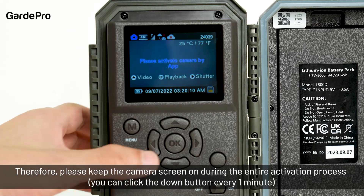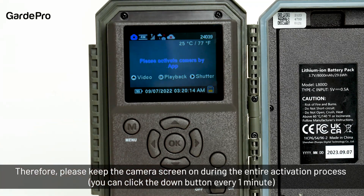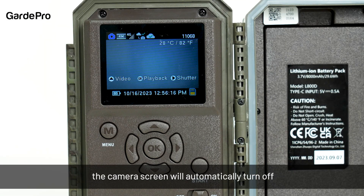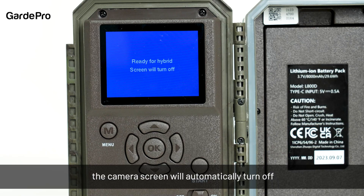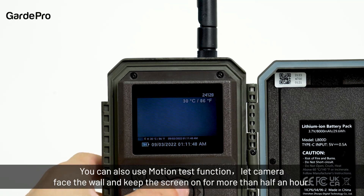Therefore, please keep the camera screen on during the entire activation process. You can click the down button every one minute. Note: if there is no button operation within three minutes, the camera screen will automatically turn off. You can also use the motion test function — let the camera face the wall — to keep the screen on for more than half an hour.